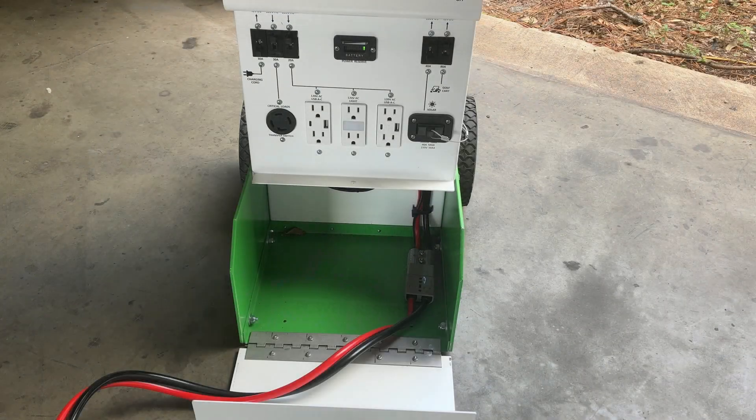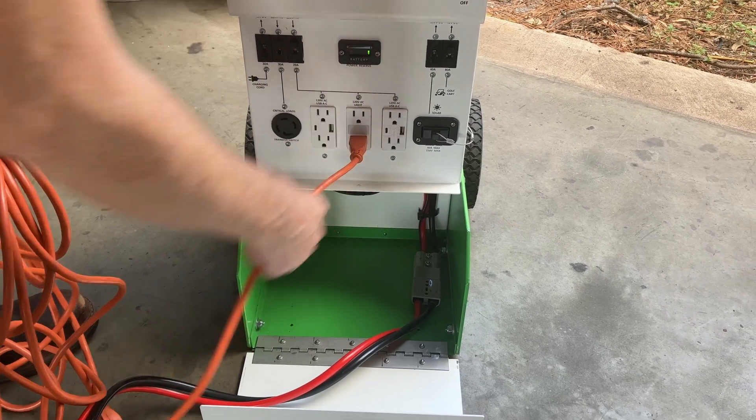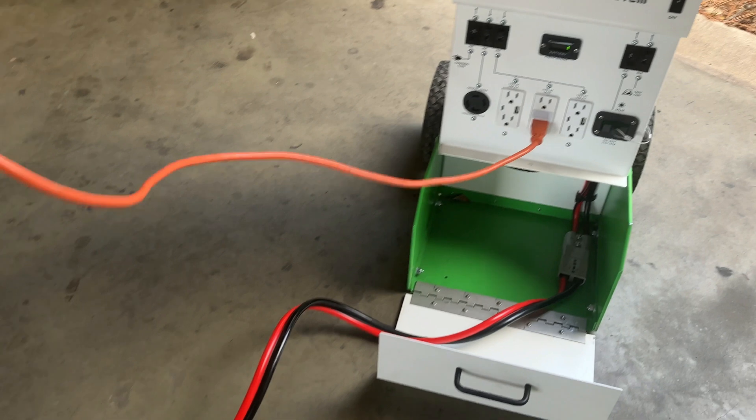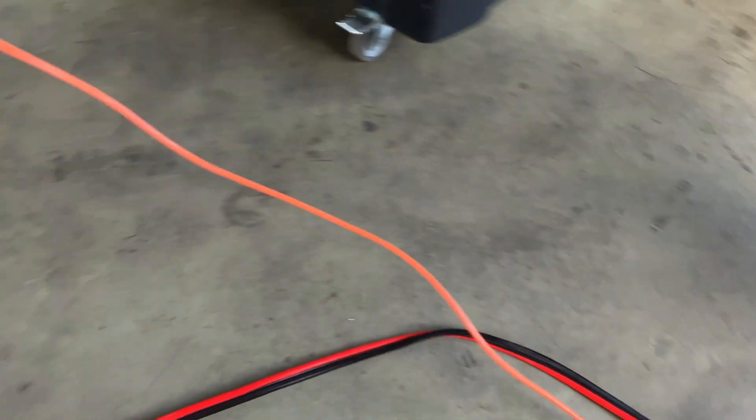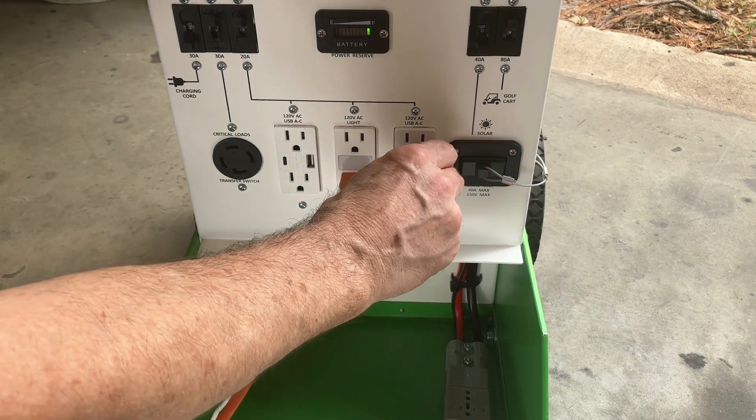Once the system is powered up, you can plug in appliances, power strips, or extension cords. The Hurricane comes with duplex outlets with USB-A and USB-C plugs.